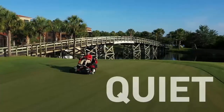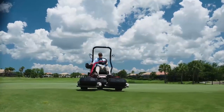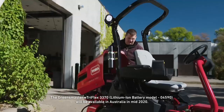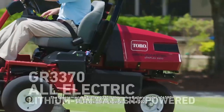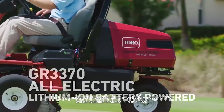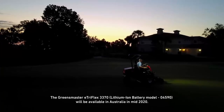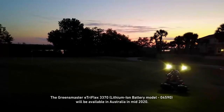It's clean, it's quiet, and it cuts perfectly, particularly on undulations and the notoriously challenging cleanup pass. There are two all-electric models to choose from: an engine generator-powered model and a lithium-ion battery-powered model. Both models feature dramatically reduced noise, perfect for early morning mowing, keeping neighbors happy, and complying with local noise ordinances.